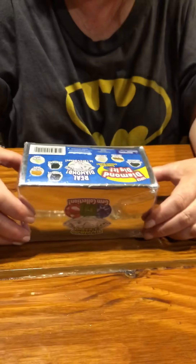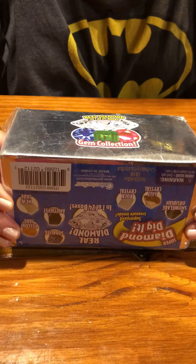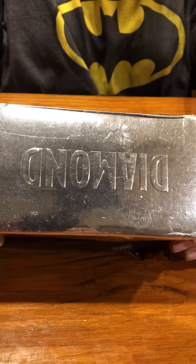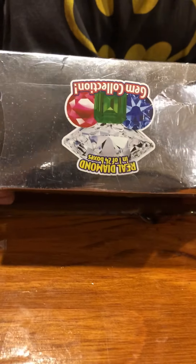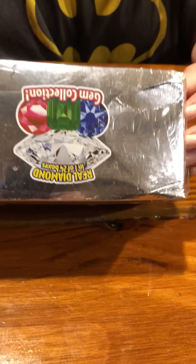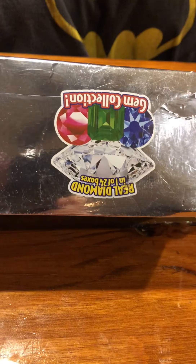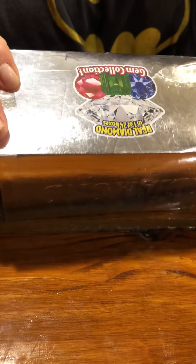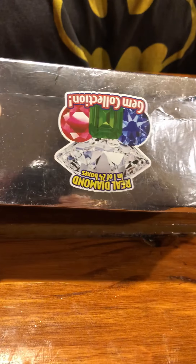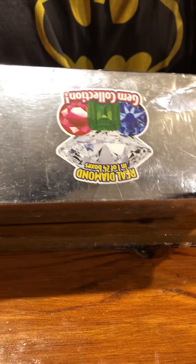Hey guys, Roberto here. This is the Diamond Real Diamond in a Box gem collection. You dig it out — it's a super-sized treasure. Inside there is a real diamond in one of 24 boxes, or you can get a snowflake obsidian, salt crystal, rock crystal, sodalite, amethyst, new jade, or yellow jade. Let's open up and see what we've got.